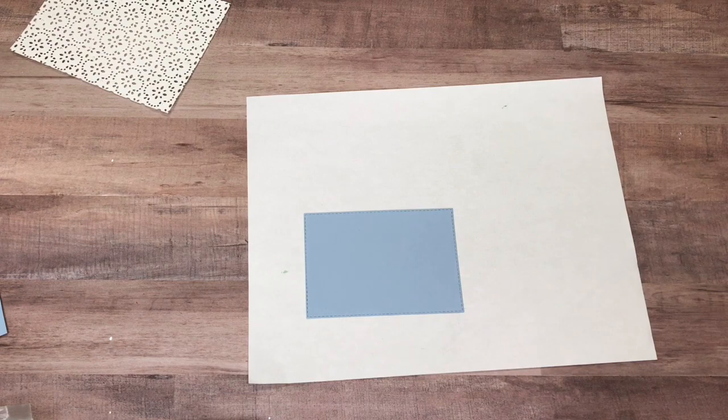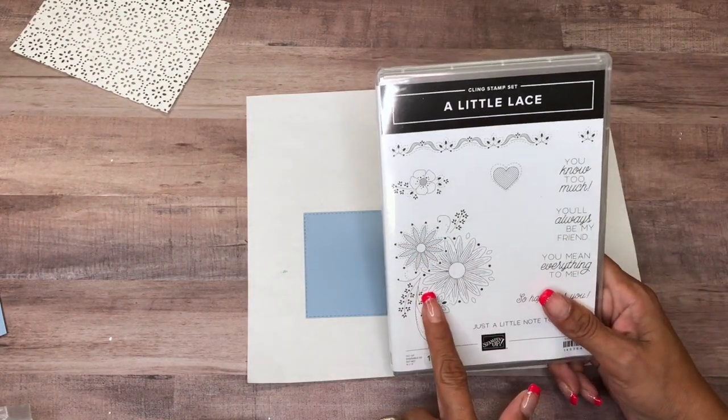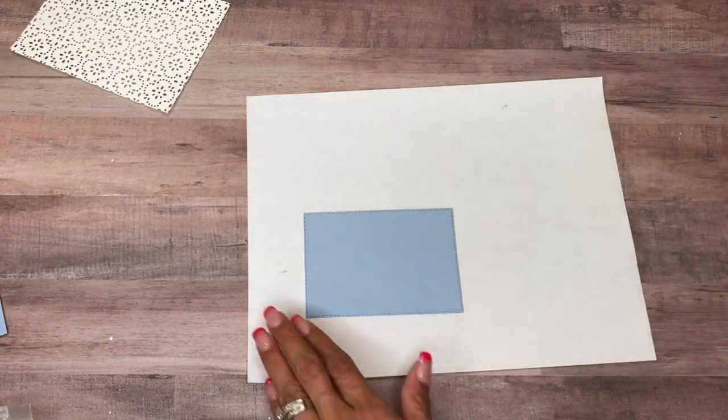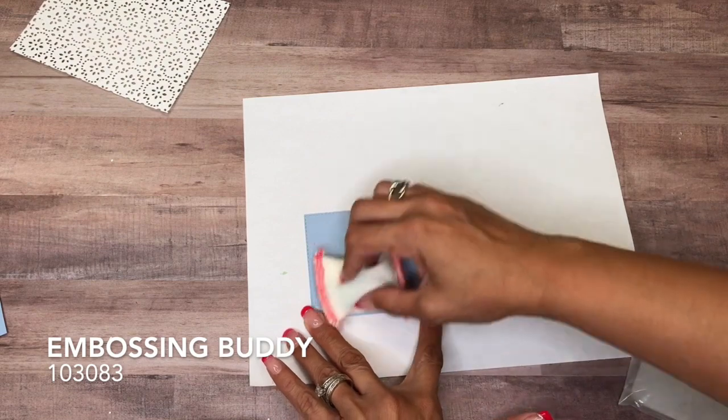All right, so I'm going to bring in a piece of white paper. We're using a little lace, and we're going to be using these flowers, and we're also going to be using So Happy for You. I'm going to get my embossing buddy and run that across.